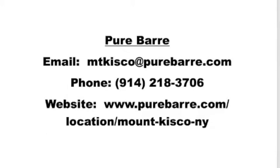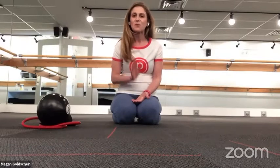Hi, thanks so much for the intro. Welcome to our studio — we are located at 29 South Moger Ave in Mount Kisco, right next to Banana Republic. If you have never taken a barre class, this is the perfect time to try it. Barre is for any and everybody; it is welcoming to all fitness levels and all body types. I took Pure Barre classes until the night I went to the hospital with my second daughter.